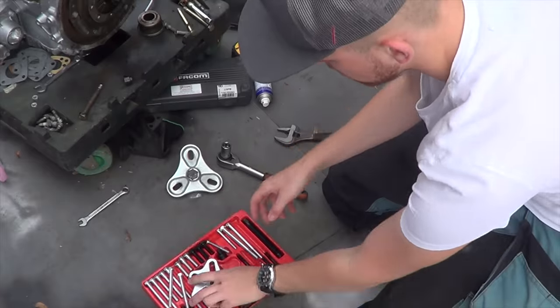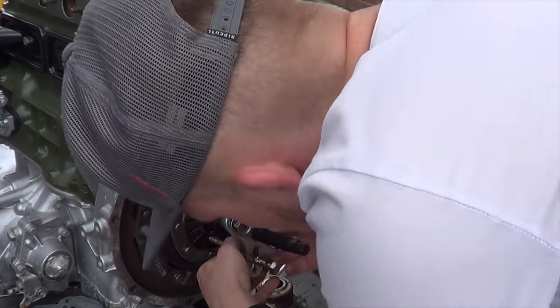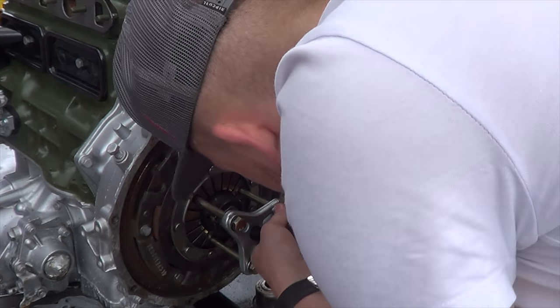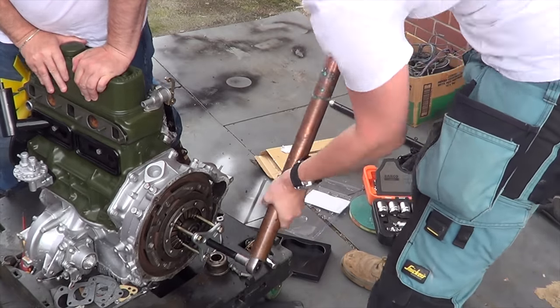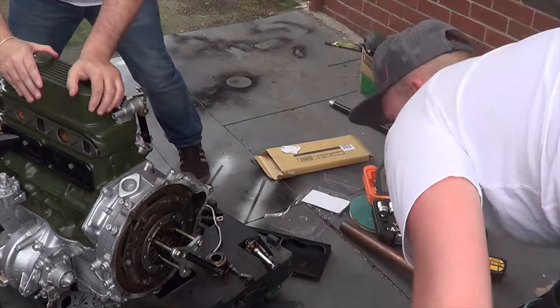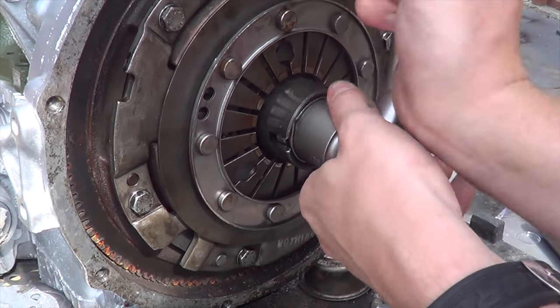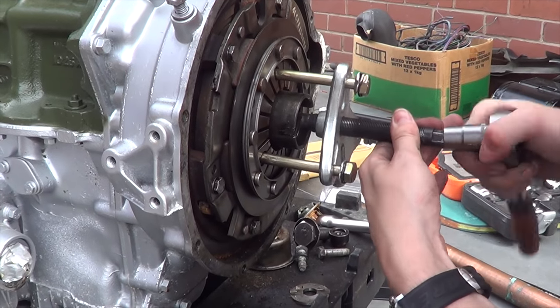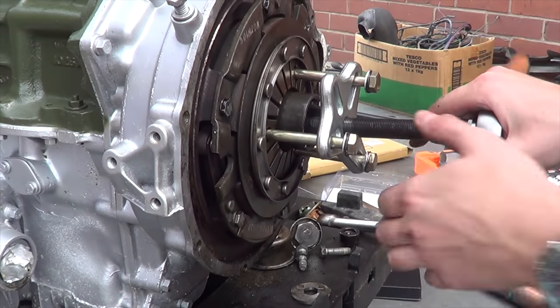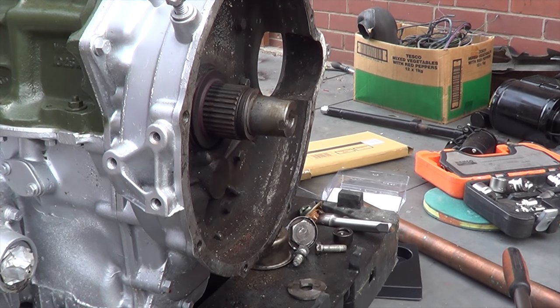We're back home, let's unbox this and complete this mission. I've just committed an amateur mistake - we need to remove this bolt first. For this you'll need a 30mm socket, which fits. We'll just undo that.